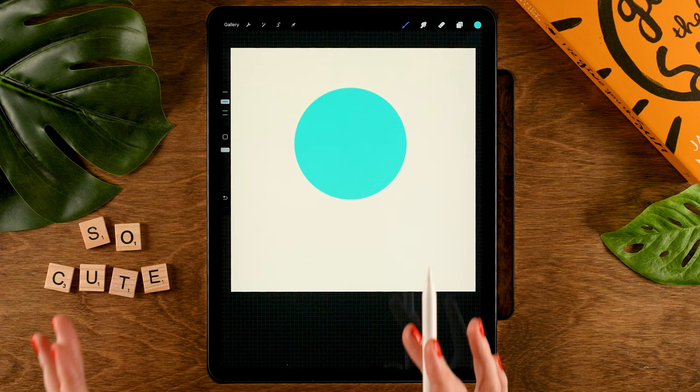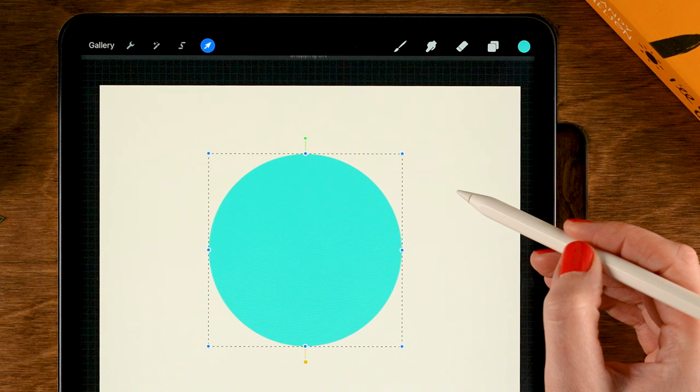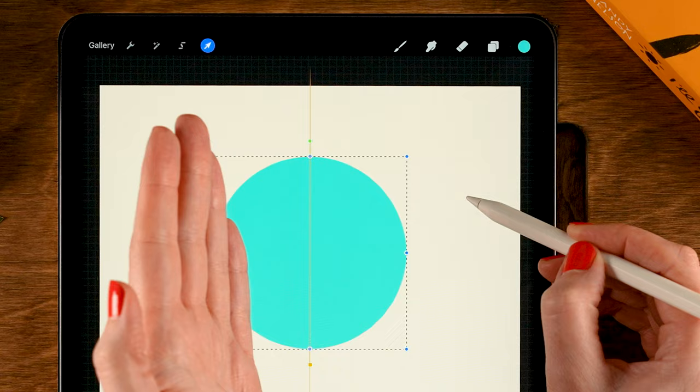Now we are going to make sure that our circle is in the exact center of our canvas. We'll go to the arrow — the move and transform tool — then under snapping, we will turn on snapping, and then move it around until we see that vertical orange line, and then you can let go and tap the arrow again.